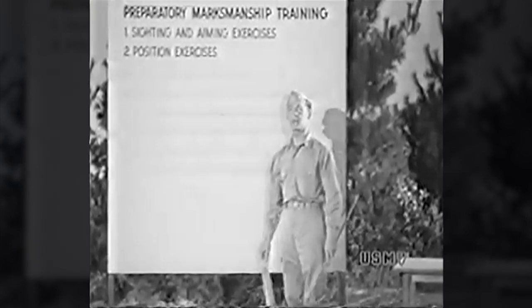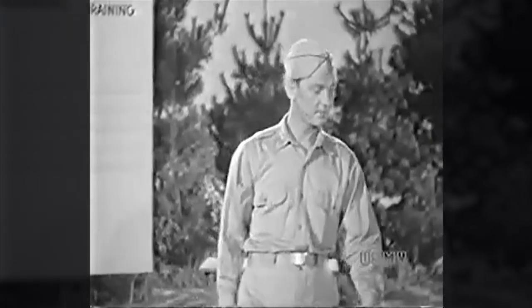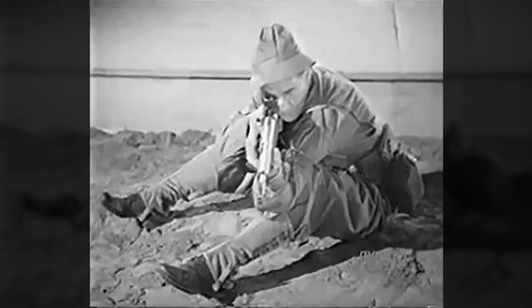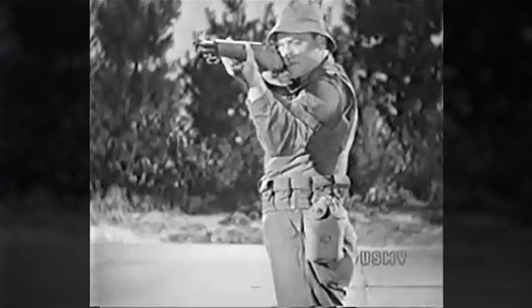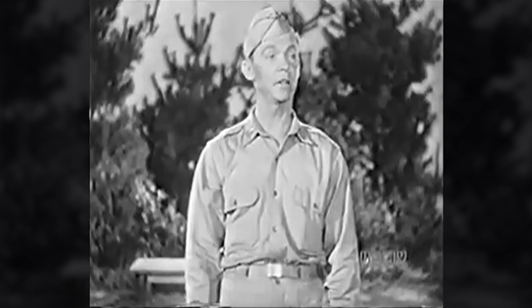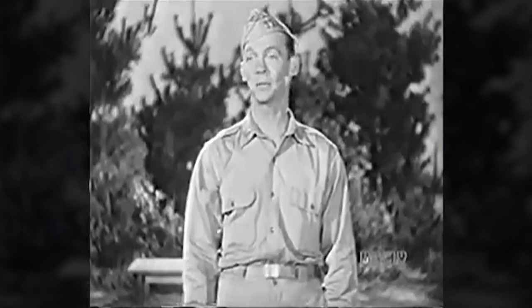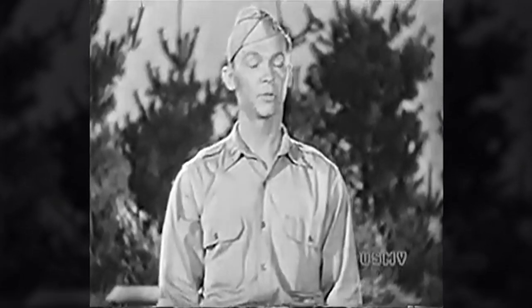Position exercises. There are four firing positions: prone, sitting, kneeling, and a standing or offhand position. Any old-timer can walk down the firing line and come pretty close to picking out the men who'll do the best shooting. There's nothing mysterious about it — he simply spots the men who've taken the best positions. Good positions mean good scores. Poor positions mean poor scores. It's as easy as that.